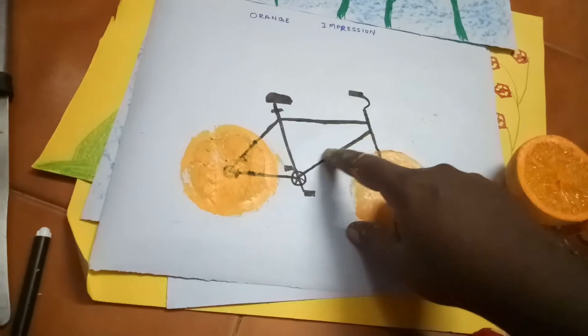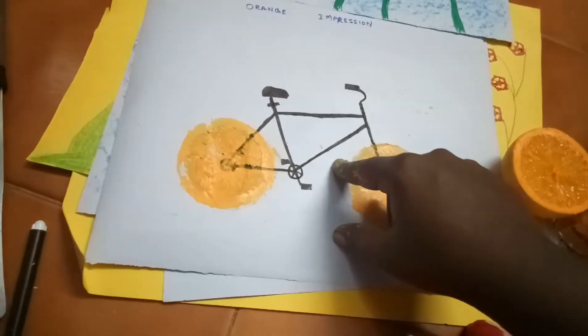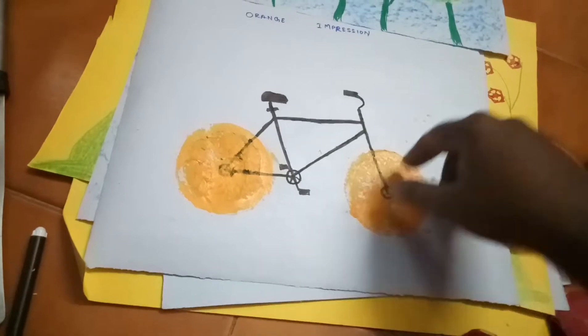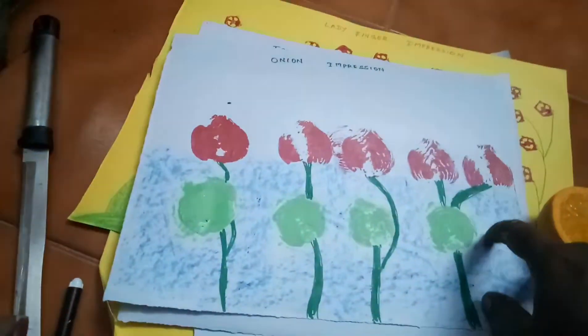I sketch with a black sketch pen. I creatively think of it as a running cycle. You can search in Google by clipart to get this kind of design. I make this using the orange fruit impression.